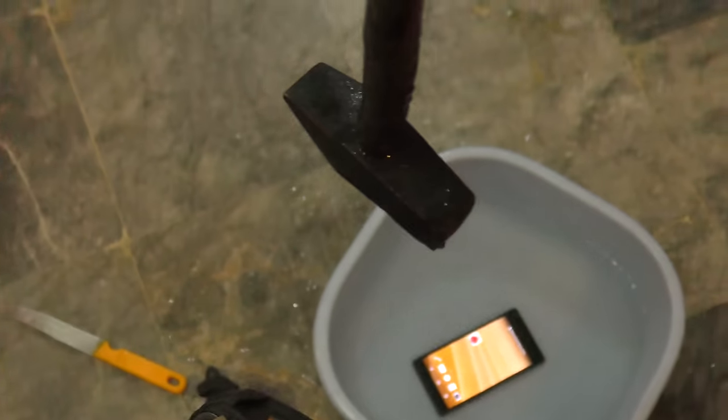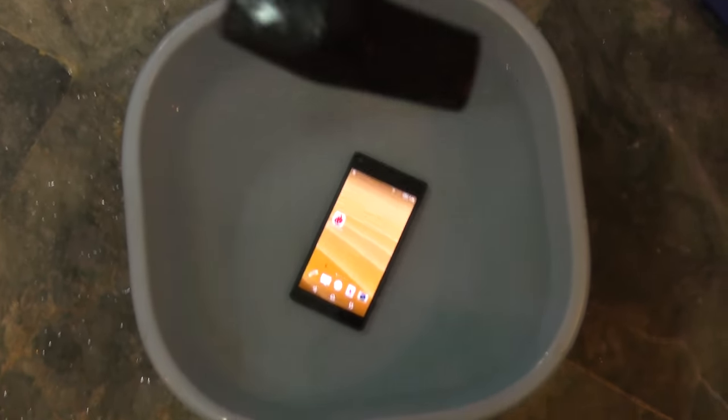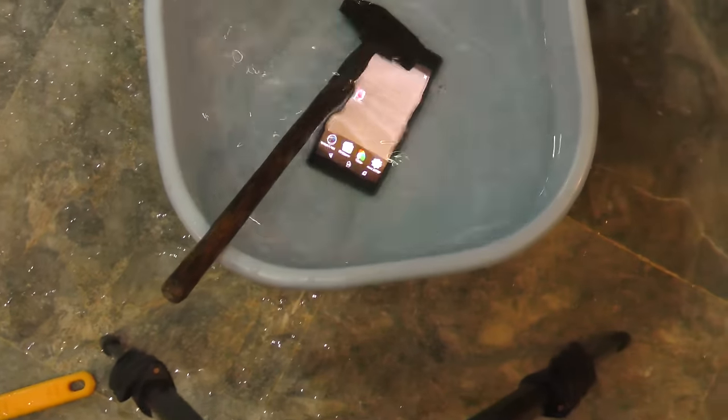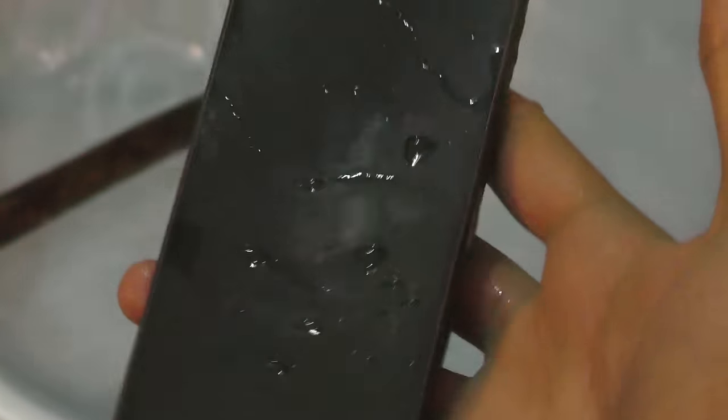Wow, this thing is nice! I'm really having fun doing this. Let's try it for the last time — this is going to be the most dangerous height ever. We went from this position to this position; it's almost close to five feet maybe. I have the hammer right in position — oh my god, that was a nice shot right at the top of the phone. Yes, it survived! That's pretty awesome.